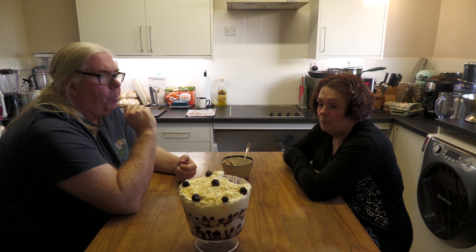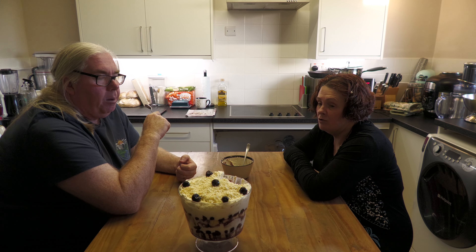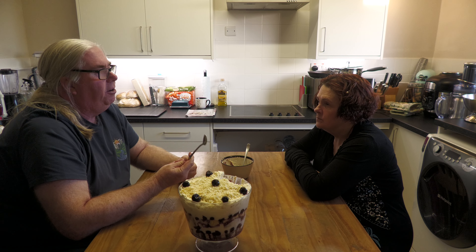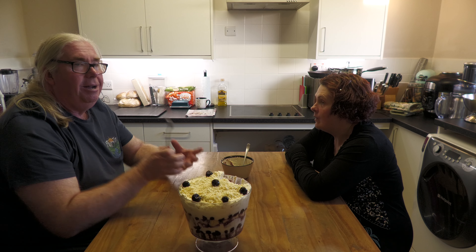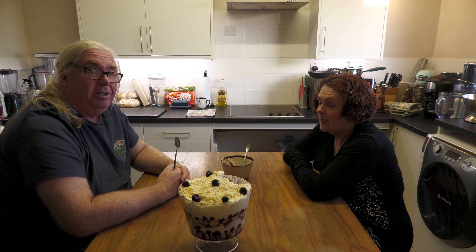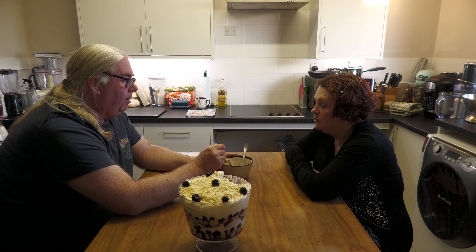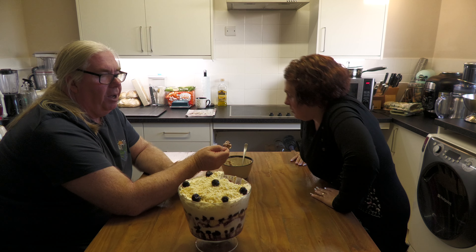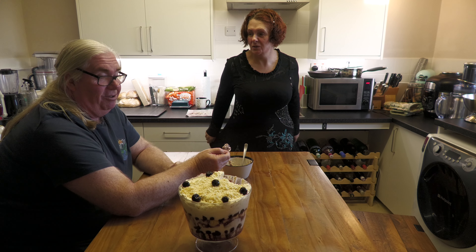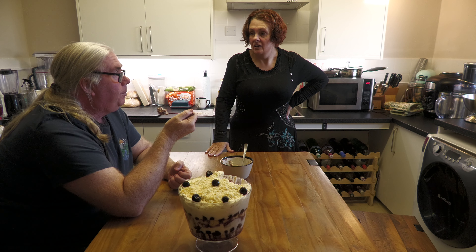This is the finished white forest trifle. We put it in the fridge for about an hour just to chill it down and let it amalgamate. It'll keep for a few days in the fridge. We've also added a bit more kirsch than the recipe stated. We're going to cut a slice now to see what it's like. The chocolate is good — we got it from Sainsbury's Taste the Difference, a Madagascan vanilla white chocolate. Very nice.